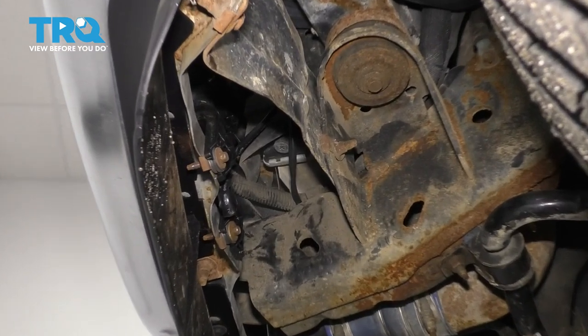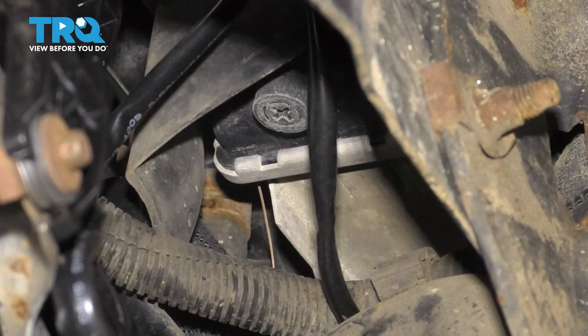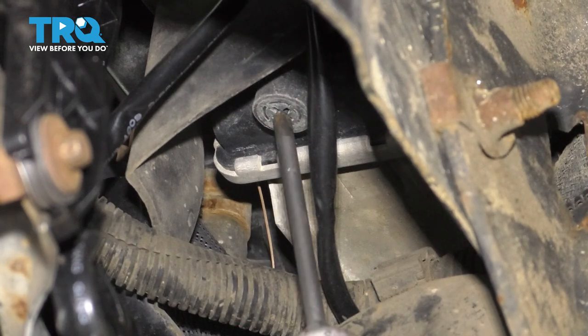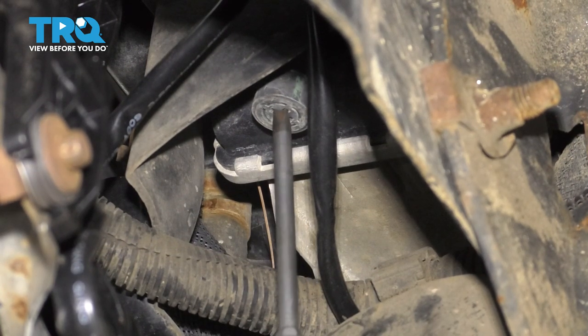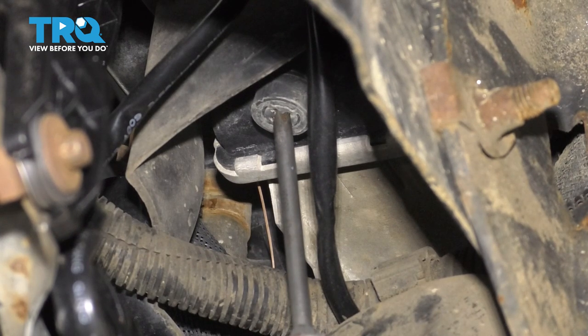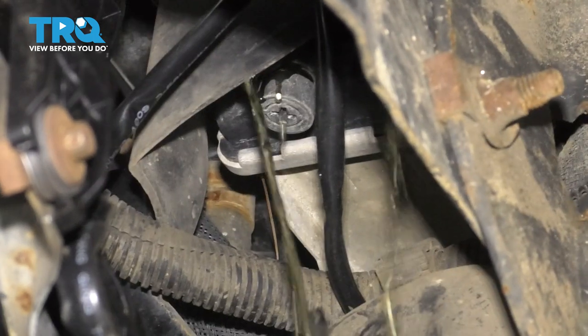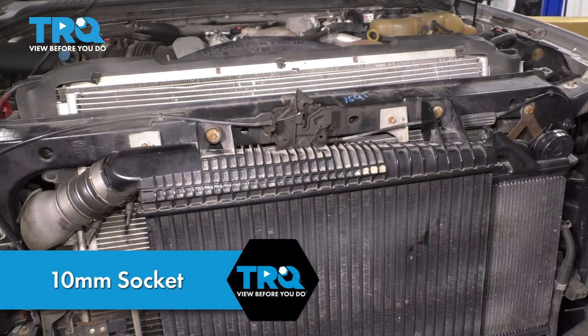To drain the coolant, you'll notice that on the front driver's side, you have a little drain plug with a Phillips head cutout for the radiator. So if you stick a screwdriver up here, turn it counterclockwise to loosen it, have a collection bucket ready to catch all the fluid. We'll just let that drain. Now, with our coolant drained, we can come back up top.